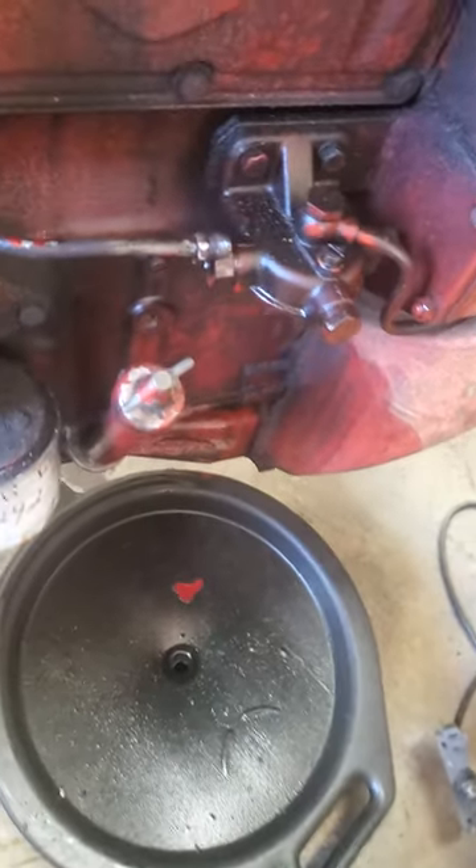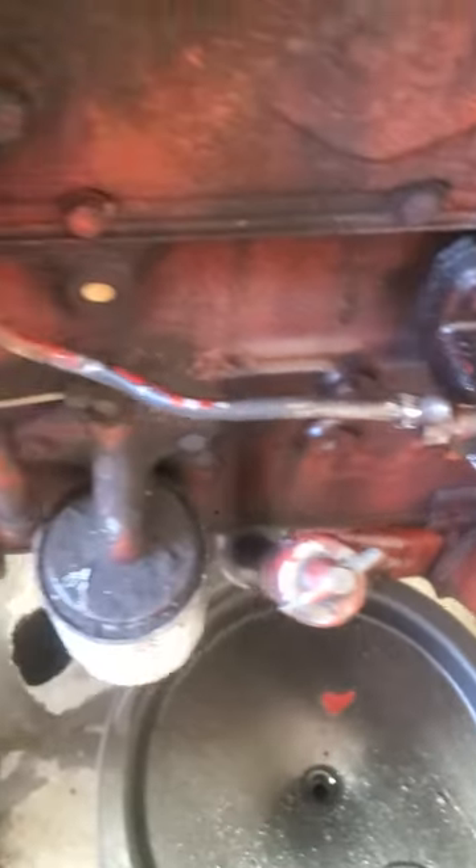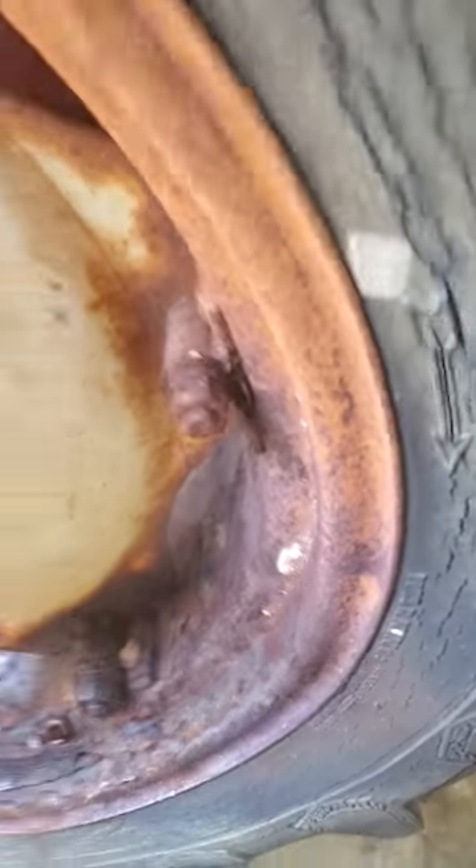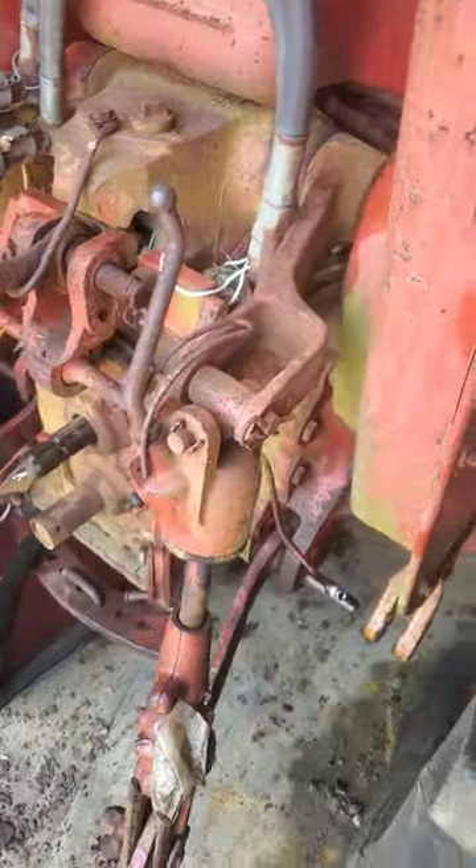So I got the fuel filter off, fuel line disconnected. And I got to tell people, these Internationals are a good tractor. Got to get another rim for this, big time. Change that other side — both of them were rusty, but this one's over there.